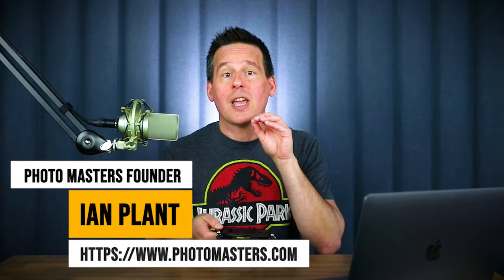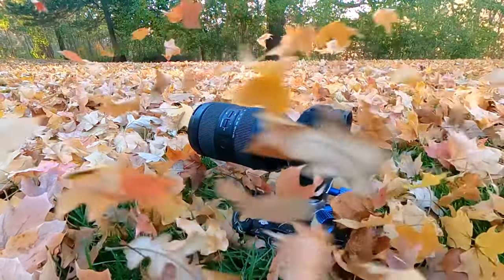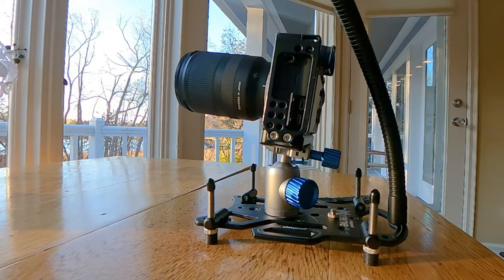Hey everyone, professional photographer Ian Plant here, and in this video I am going to offer a comprehensive review of the Platypod Extreme, which is billed as being the world's smallest tripod base. This is a useful accessory and tripod plate that allows you to get down to ground level and into other extreme positions. So if you want to learn more about how this useful accessory can help improve your photography, then stay tuned.